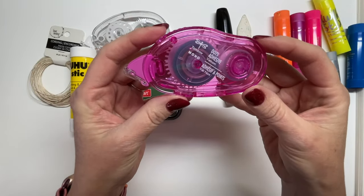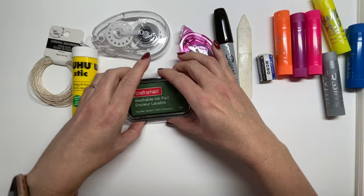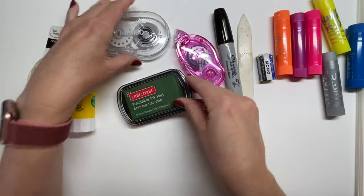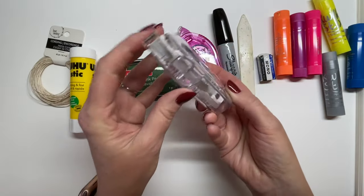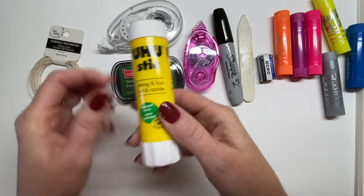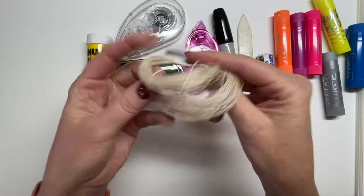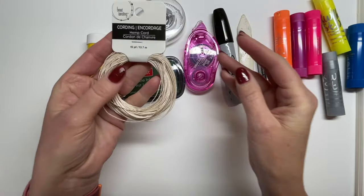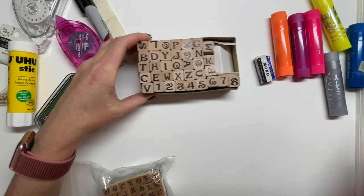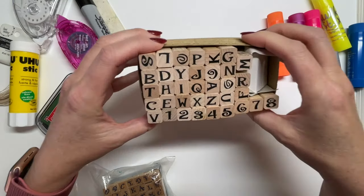You'll want to get a tape runner — this is my favorite tape runner. Having a stamp pad can be really handy. I do suggest getting a set of alphabet stamps. This is a white out roller — you can get any kind of white out that you can get your hands on. Glue sticks are the best, and just a single loop of some kind of hemp cording, or you could get Irish linen bookbinding thread.